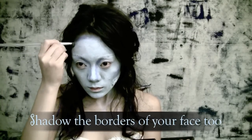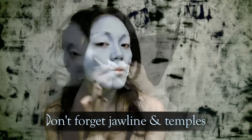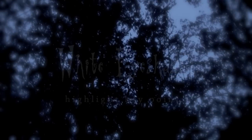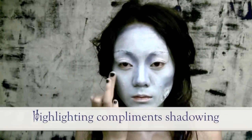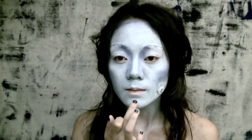Don't forget to shadow the borders of your face too, including the temples — this creates a slight 3D illusion. Now that you have contoured and shadowed your face, complement this by highlighting key points: down your nose ridge, under your eyebrows, under your eyes, and your cupid's bow. This will help your face have dimension again as well.